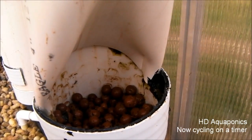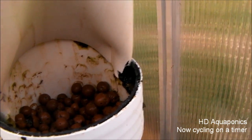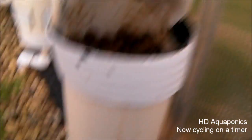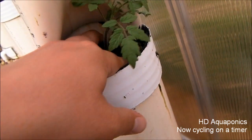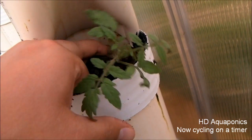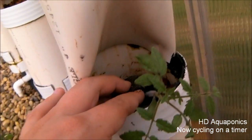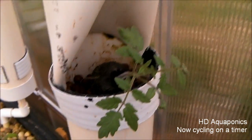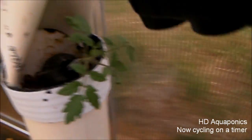I kind of just cleared out the spot for my tumbling tom in the strawberry tower with the hydroton in there. I'm going to take my seedling and put it towards the back just so it gets enough water — it's going to lean like this. Then I'll go ahead and take the hydroton and cover it back up.